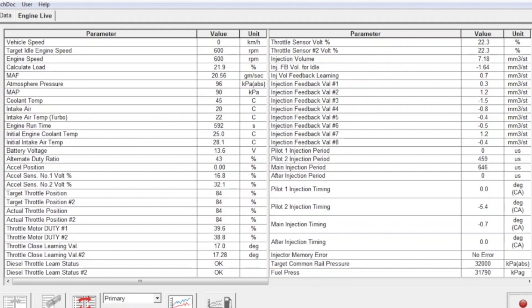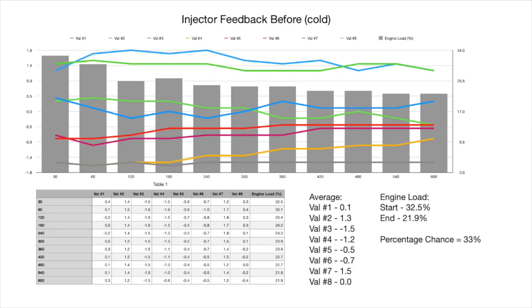Approaching that 600-second mark — the 10-minute point — the coolant temp has now increased to 45 degrees, not yet at full operating temperature, and the load has decreased. We're taking a snapshot every 60 seconds, recording the injection feedback value and engine load. From the graph, the injector values alter significantly — from injector 8 at the zero mark to injector 3 at minus 1.5 cubic millimetres per stroke. Engine load started at 32.5% and ended at 21.9%, giving a 33% decrease as the vehicle warmed up.